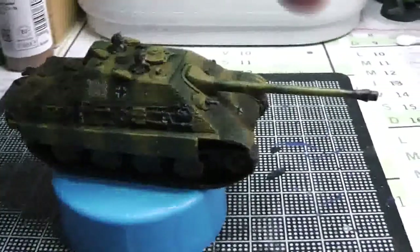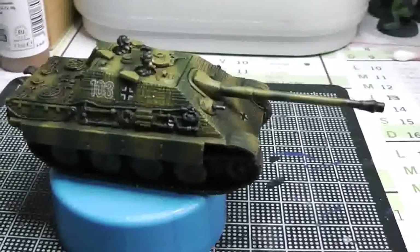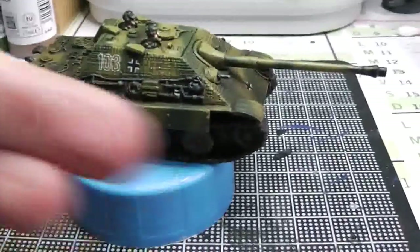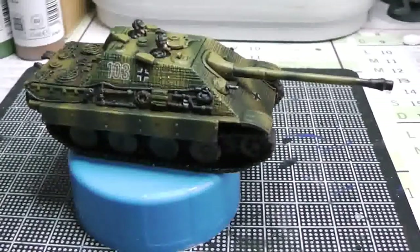I put some dark paint at the front as well to make it look like this tank has been in battle a few times already. I also did some damage on the side, so yeah, it's been in battle a few times.